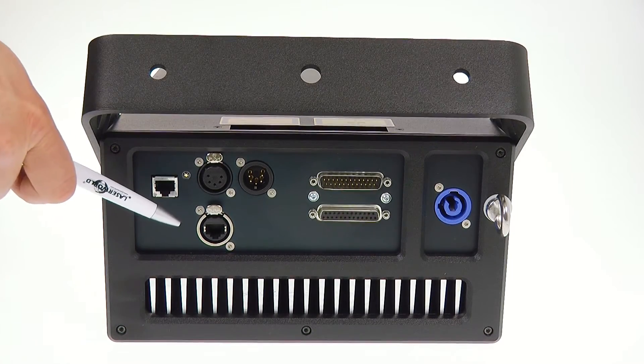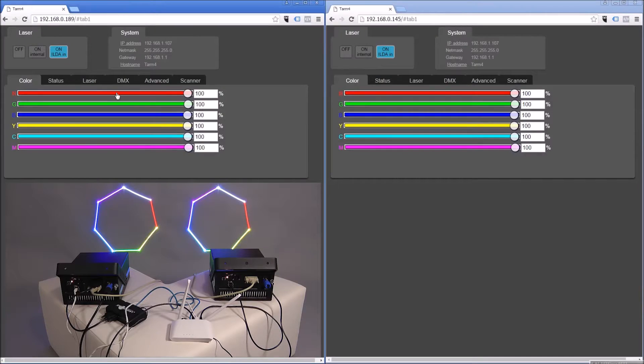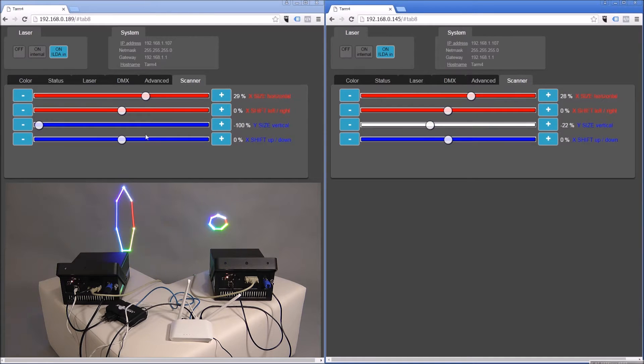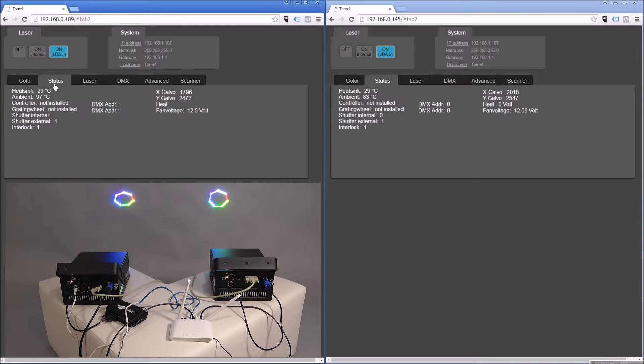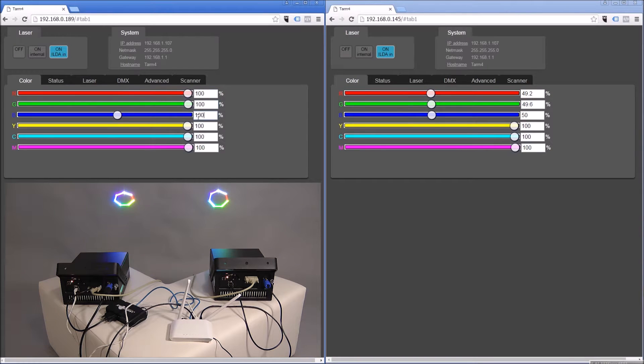This EtherCon connector is used for connecting the laser to a router and thus accessing the browser-based interface. The browser-based interface can be used for aligning the colors — color balancing the different colors — and for making scanner adjustments like offset or scanner size. It also provides various information about the system status and allows you to switch the system on and off.